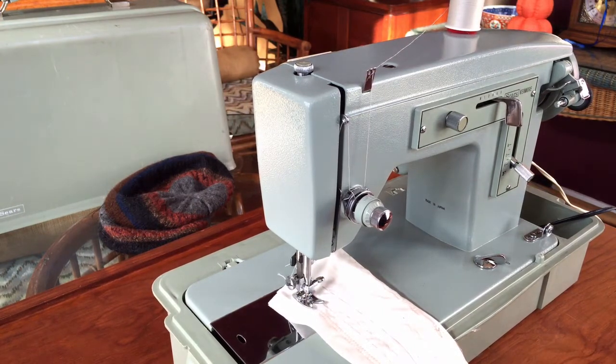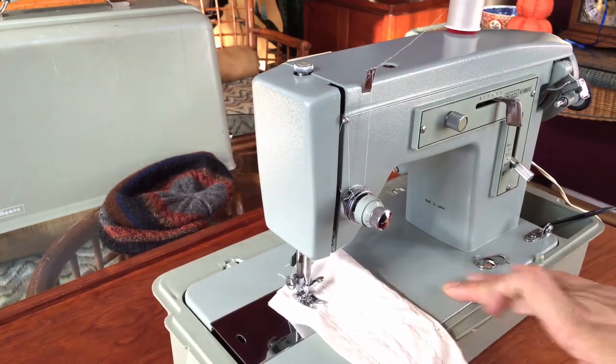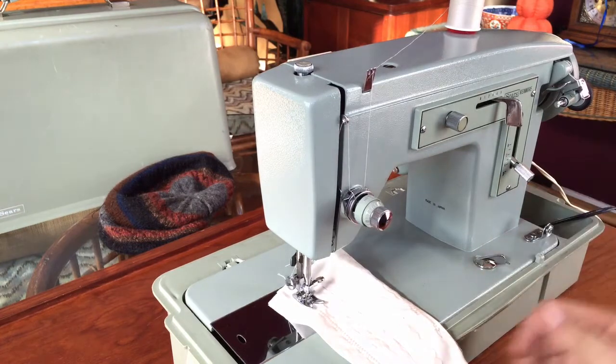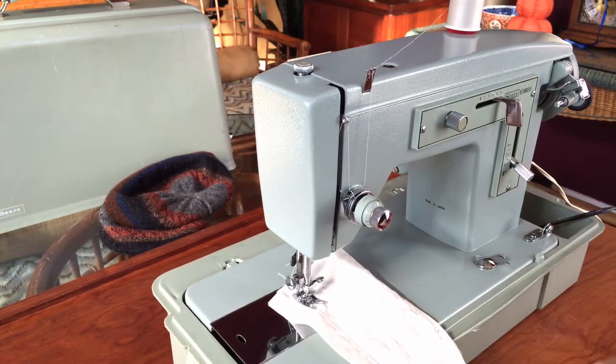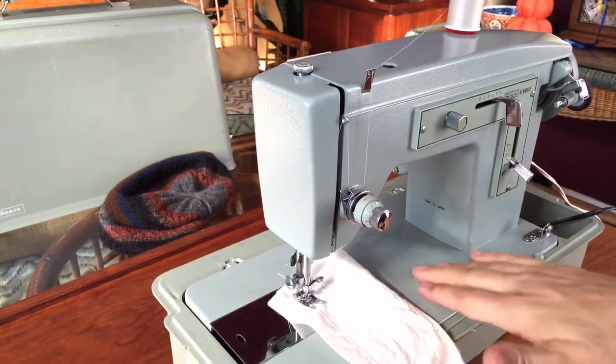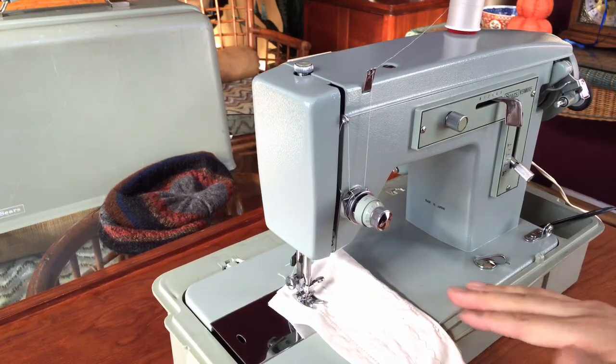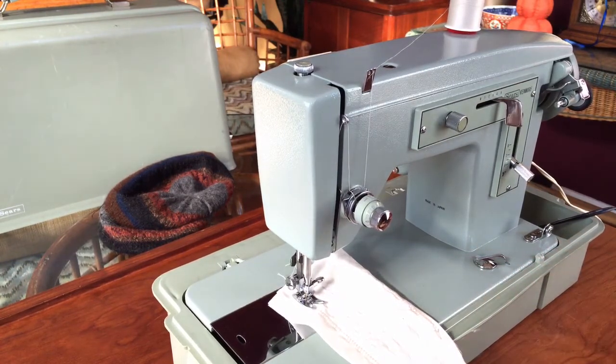This machine is remarkably mint, and I've seen a lot of sewing machines over the years. Here lately I've just gotten lucky — I've had a run where machines are aesthetically clean at a level that's hard to believe. They almost look like they were purchased, put away, and never used. You can see the images I'll post on Craigslist when I get its listing up there.